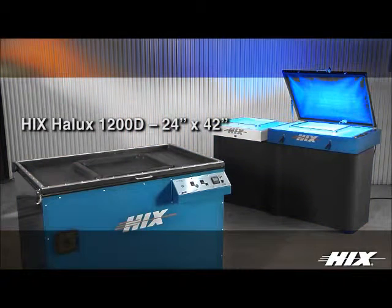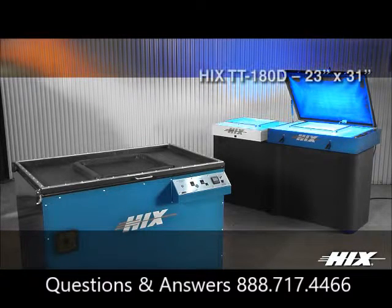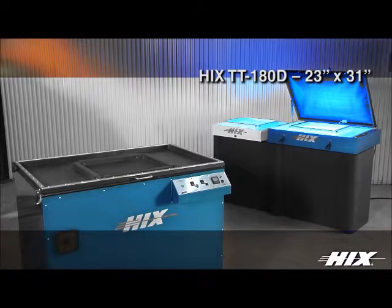The Hicks Halux 1200D is our top of the line 1200 watt metal halide point light exposure system made for the professional four color process and high detail screen maker, while the Hicks TT180D is our UV tabletop exposure unit with full digital controls, vacuum blanket and breakers for all electronic components.